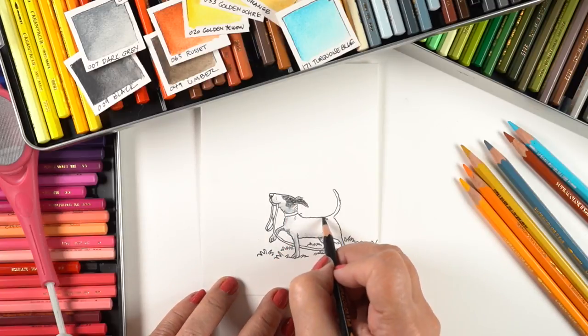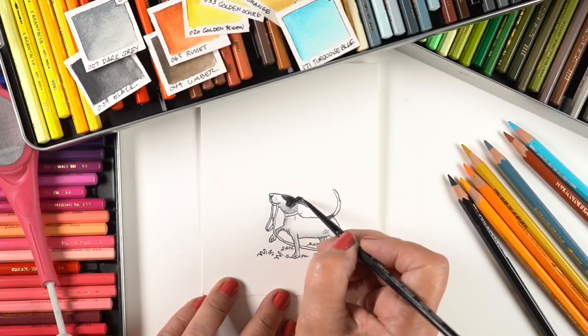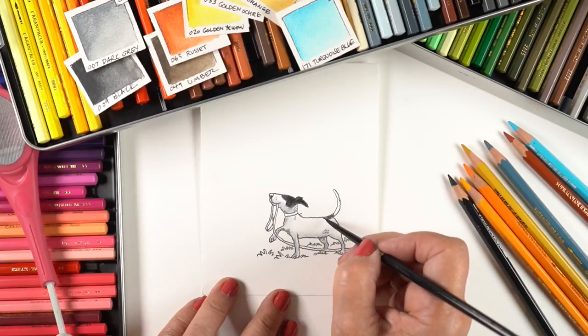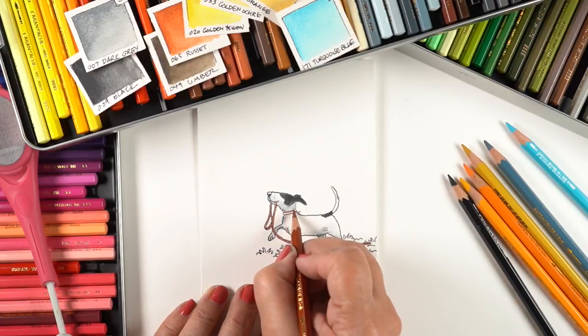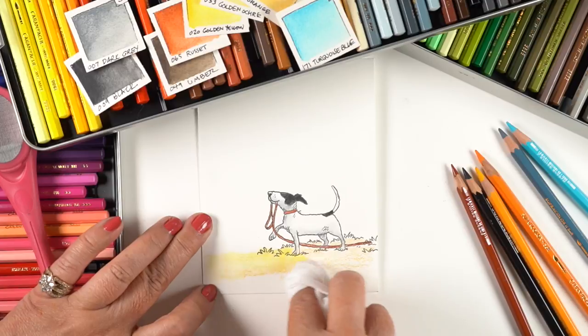I'm using it on drawing paper, so I don't want to use a lot of water or it will warp. It won't warp on drawing paper if there's just a barely tiny amount of water. Since the dog was a really limited area, I used the brush on that one. I decided not to use any water on the leash because it was just so tiny and it's hard getting a brush in there.